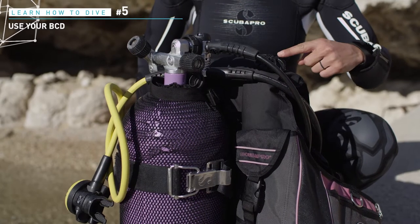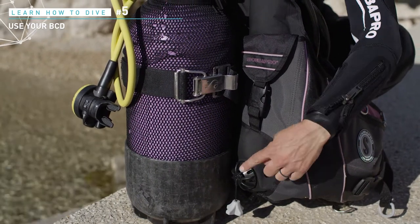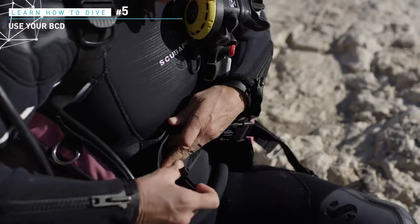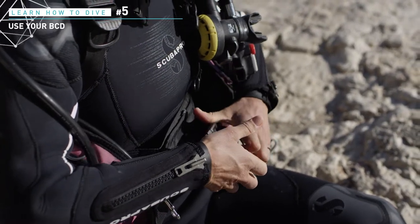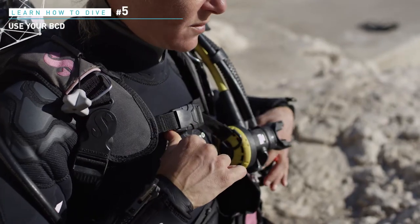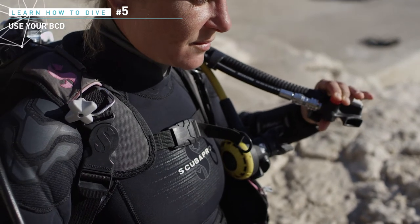Use mainly the exhaust valve on your shoulder or the lower one, as they are more efficient and give immediate sensations. Get into the jacket as in a backpack. Secure the velcro of the waist belt and clip the buckle on top of it. Adjust your chest strap loosely as it will tighten when inflating the jacket. Finally, adjust your shoulder straps to keep the jacket at your size.